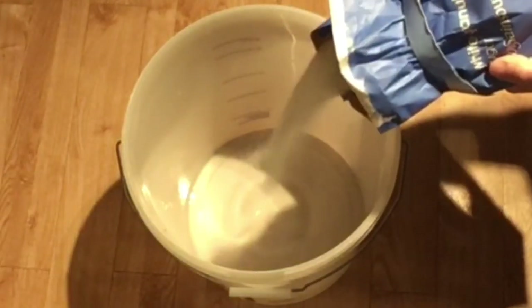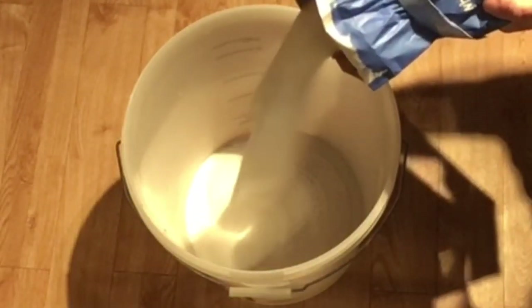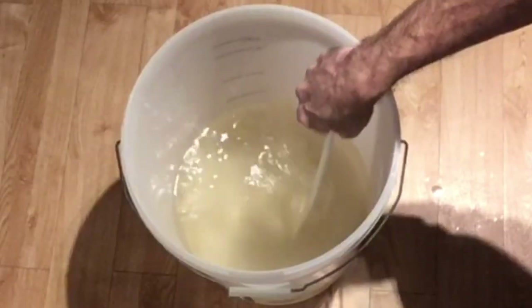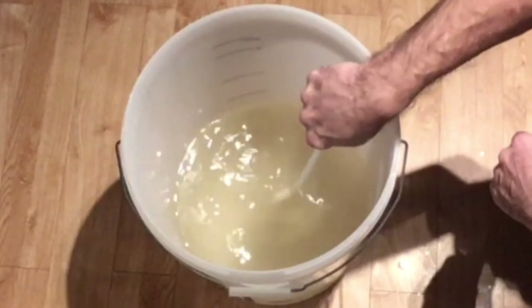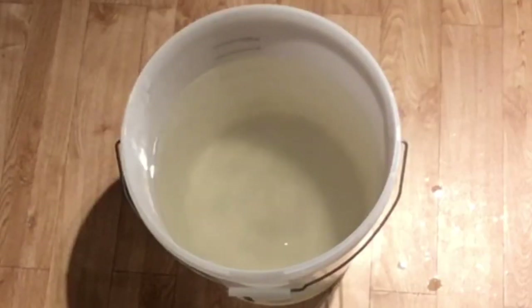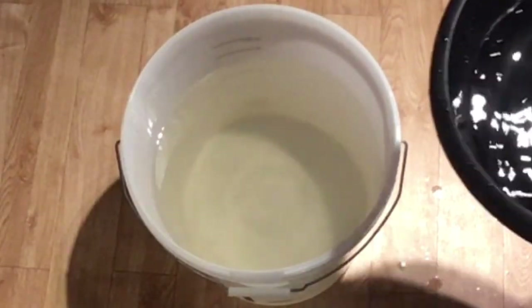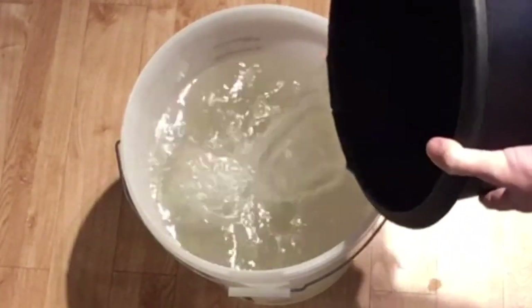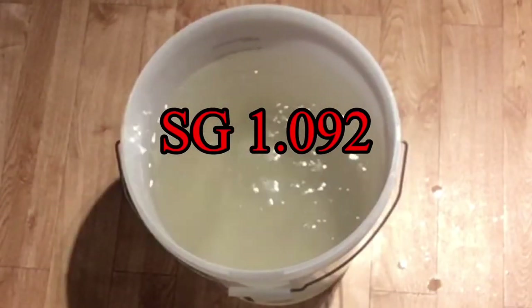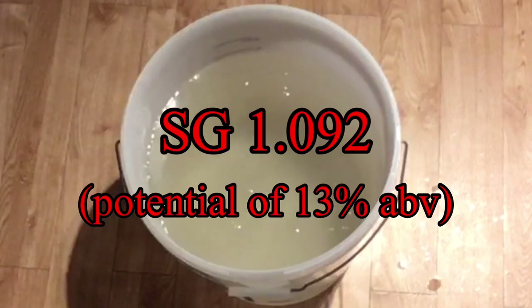I'll start with five kilos of white sugar and about five liters of boiling hot water, give this a jolly good stir to make sure the sugar gets dissolved. I then top this up with cold water until I get to about 20 liters. I took a gravity reading which showed 1.092, which if this fully ferments would potentially give me a sugar wash with a 13% ABV.